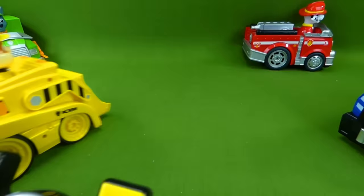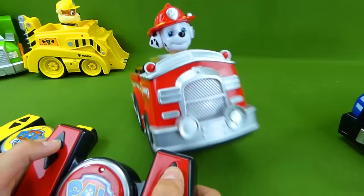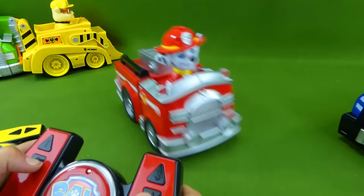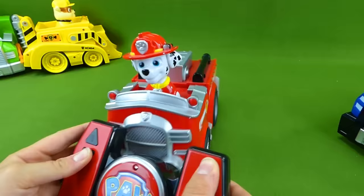These guys are really fast. And we've got Marshall. Whoa! He's running in. There we go. Nice wheelie. You want to see him spin? He's not as fast as everyone else. Alright, let's let Rocky spin.